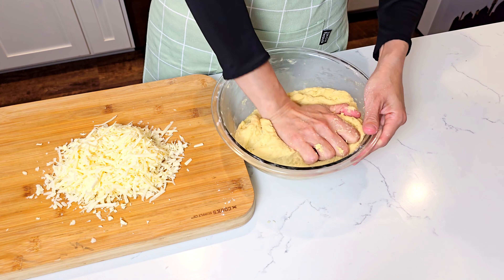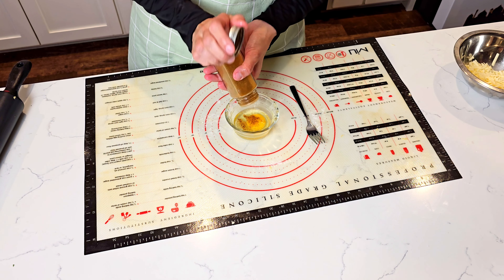Now we fold it letter style, sprinkling a little flour in between the folds — don't overdo the flour though. In the end we will have a thick square. We wrap it in plastic and put it back in the fridge for 30 more minutes to relax and chill. This reminds me of the croissant-making process, just much easier. To give them a nice color on top, we will beat an egg with a little paprika powder. The paprika is optional — if you don't have it, an egg will be just fine.